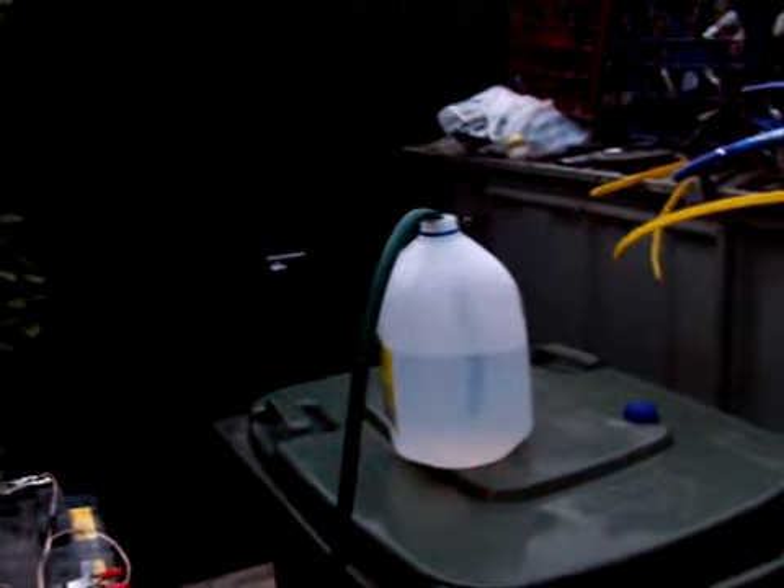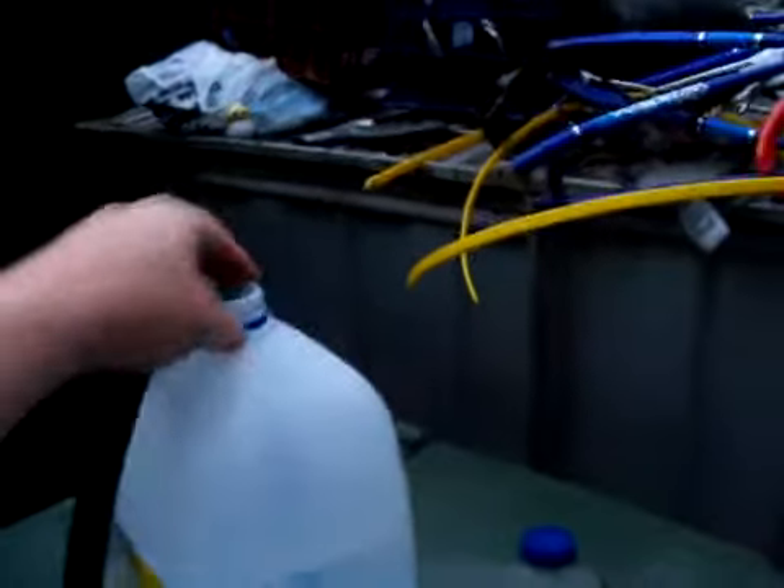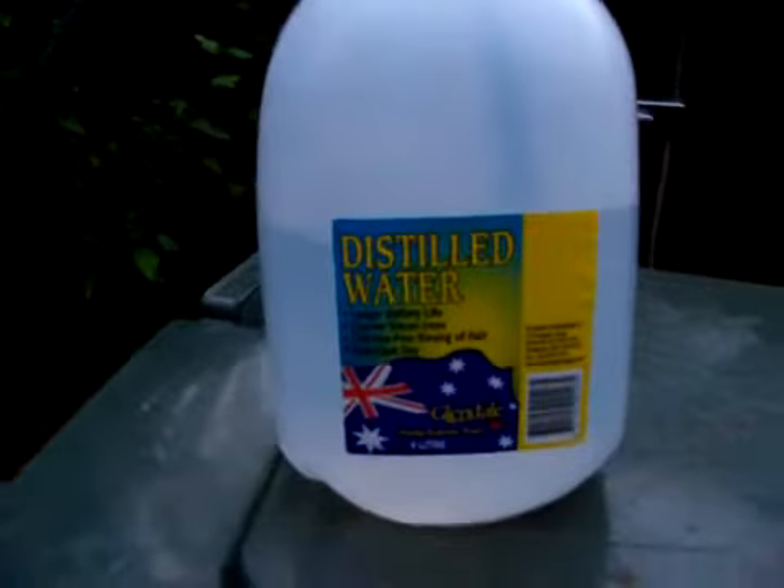Here's our new water injector system — it just runs on normal distilled water. This hose runs from up there, gravity fed down into the bottom of the injector. I'll just turn it on; come in closer to the end so you get a bit of pressure.